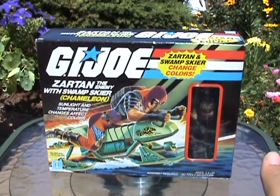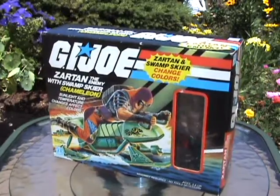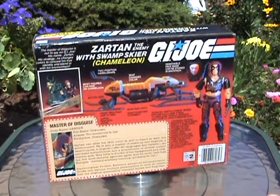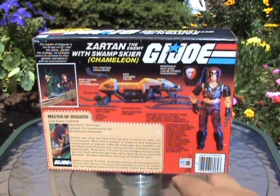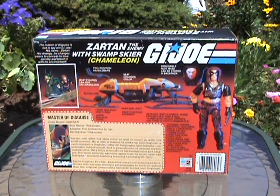And here we have the original box. You'll note the file card has the term 'paranoid schizophrenic' on here, and I believe some mental disability agency or organization had a problem with that, so Hasbro changed that — or rather just eliminated the text altogether. So there are two versions of this file card.